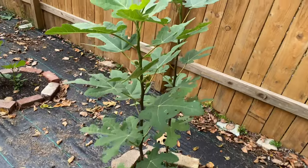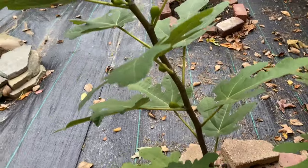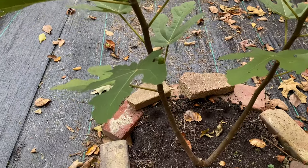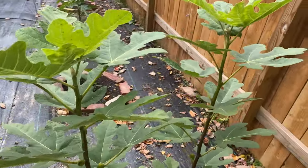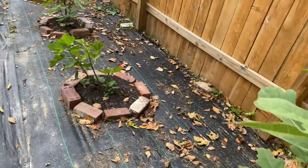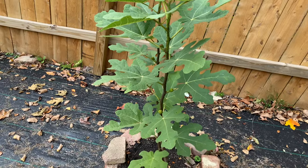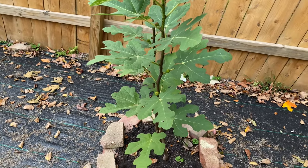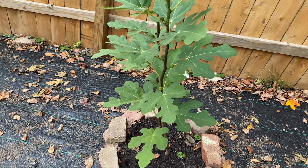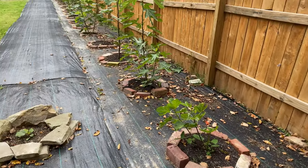The second one down here is Dark Syrian, and this one actually hasn't grown all that much either. It has put out plenty of figs — I actually got a couple of ripe ones off of it. It's very similar to Hardy Chicago, and I've heard it's possibly more hardy than Hardy Chicago. I'll probably just do a real light covering like I did last year with the mulch and see how well it does through the winter.